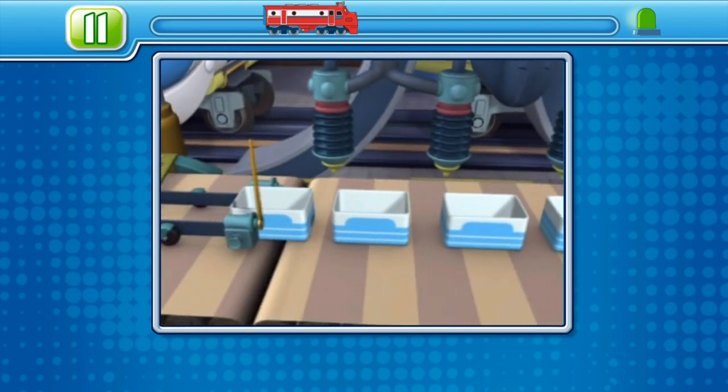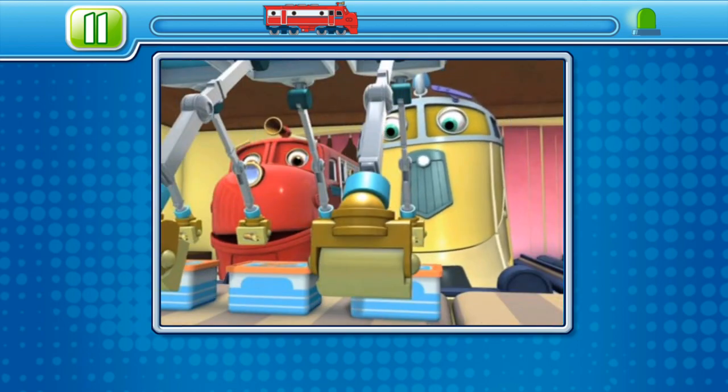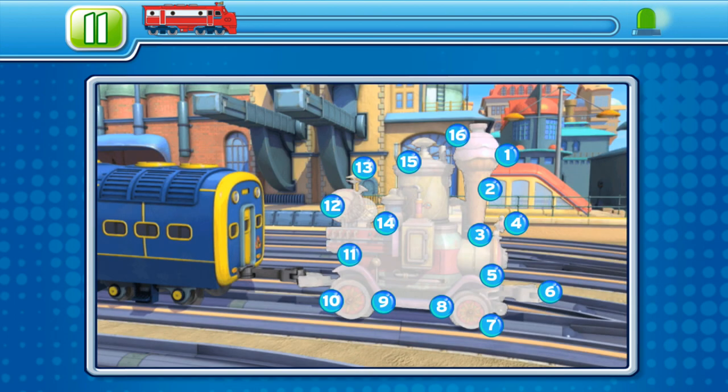Churn until it is light as a cloud. Then it is put into tubs. Squirt. All right, whippersnapper, complete the image by connecting the dots. You have three images to complete before you can move on. Good luck.